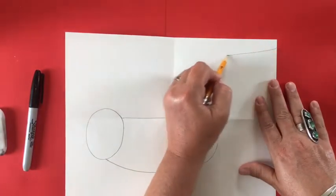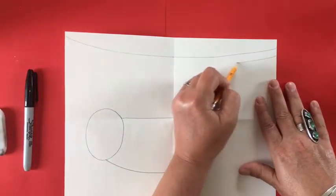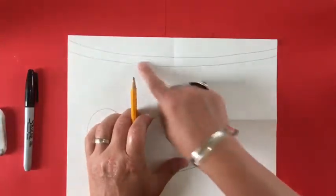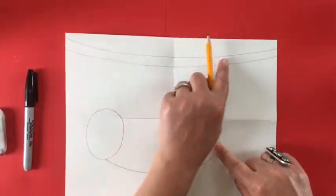Now I'm showing you where I'm going to draw a curved line from one side of the paper to the other, and then making a parallel line again, which is going to be the vine that the sloth will be hanging from.